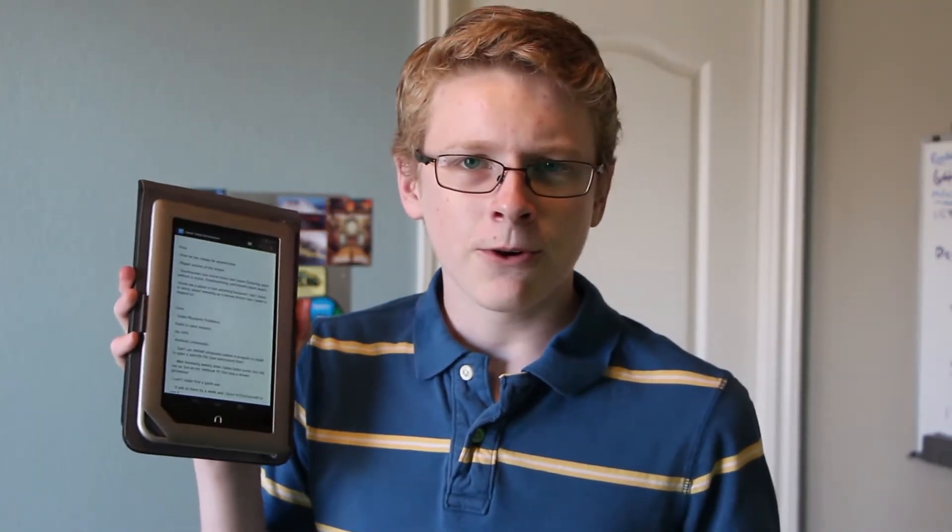Operating around the tablet is pretty fast, even faster than my phone, even though they're both 1GHz dual-core processors, so I don't know what's going on there. Maybe it's just the difference in the ROMs because I have not yet put CyanogenMod on my phone.